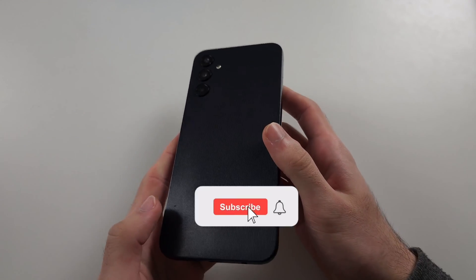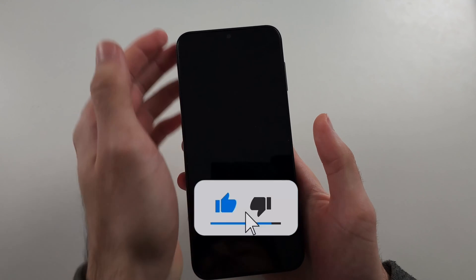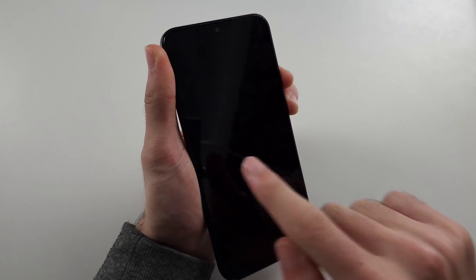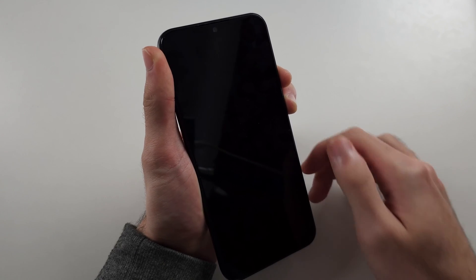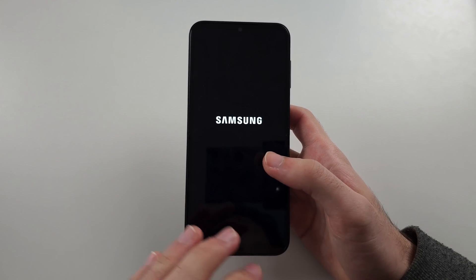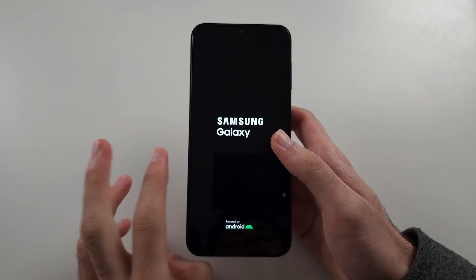Your Samsung A14 has the black screen of death. Mine works fine, but the first fix if yours does not is the force restart. Just press and hold Power and Volume Down together and keep these two held down for 10 to 15 seconds. You won't see the screen wake — just keep holding these buttons. What this does is forcefully restart the software, so if the software froze and caused this issue, it will be solved. That's solution one.